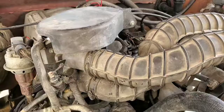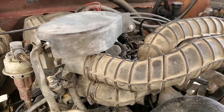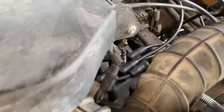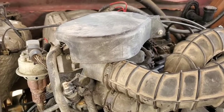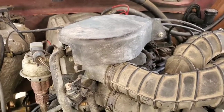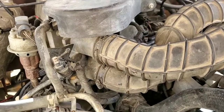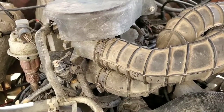Alright guys, welcome back to the channel. We are today going to do the throttle position sensor. I got my little helper back here, just going to help me do all this stuff. So last week we did the distributor cap, rotor, spark plug wires, and spark plugs. I thought that was going to fix my issue, but apparently the issue is the throttle position sensor. We're going to get into that today. I got a new one, ordered it off Rock Auto, it's Motorcraft.